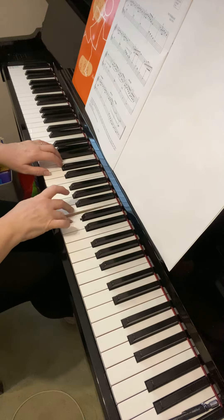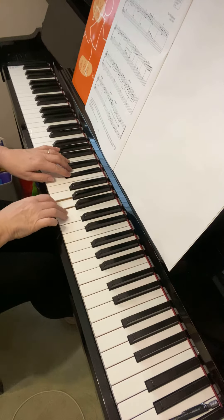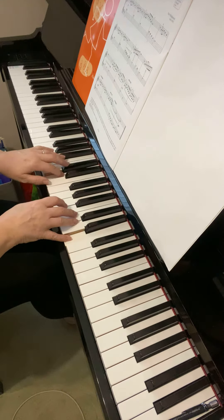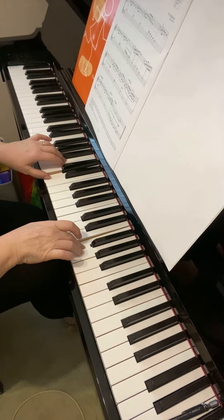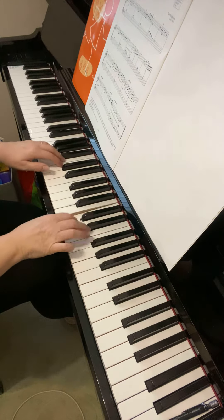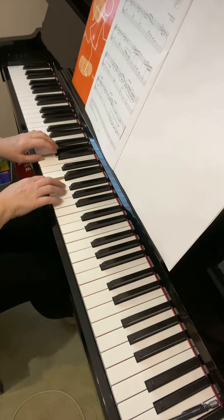Still do a little rise and fall in the right hand if you can. Now getting louder here, so really give it a bit more sound. Then bar 12 it gets a bit quieter. Again, see if you can put a little bit of up and down in the dynamic.